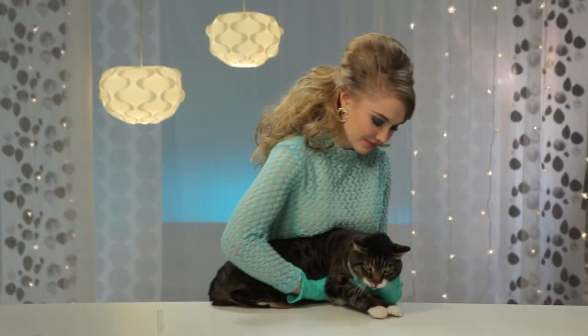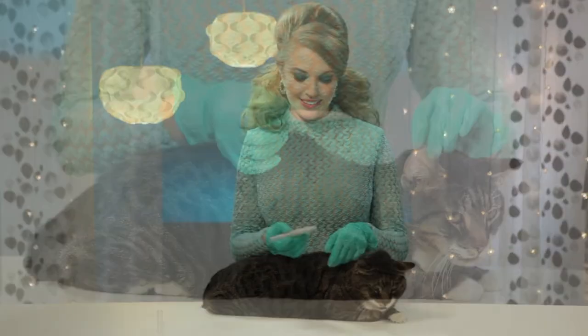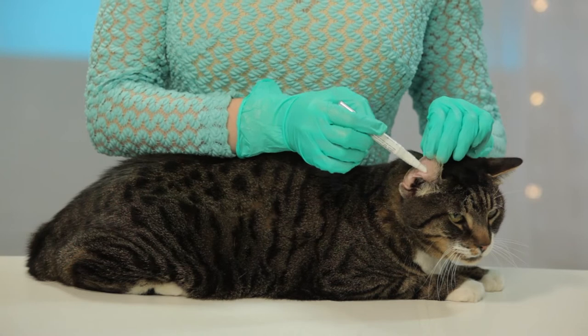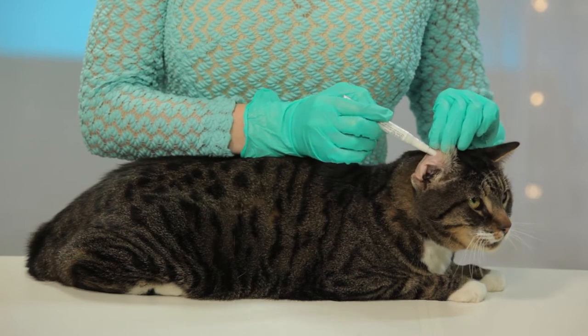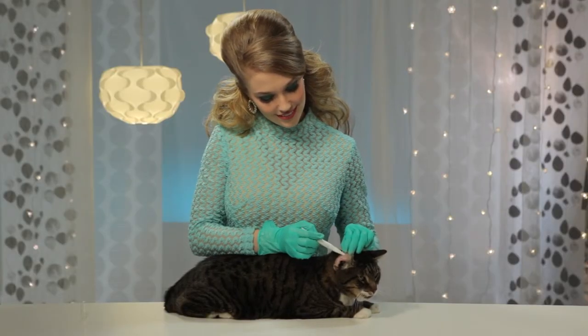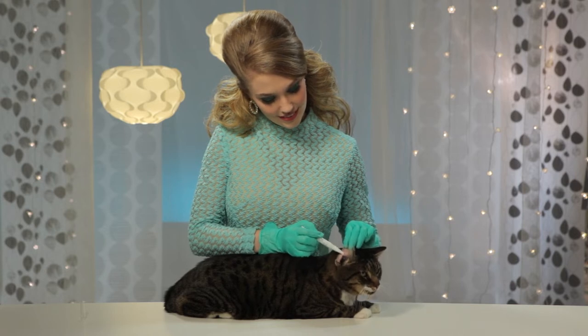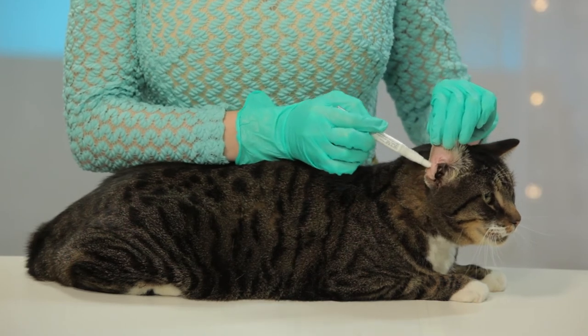Place the applicator tip directly on the inside portion of her ear flap — this is called the pinna. Now use the applicator tip to spread the medicine over the entire surface of the ear. Be sure to gently rub in the medicine well using the applicator tip.